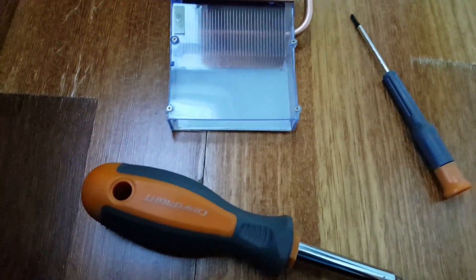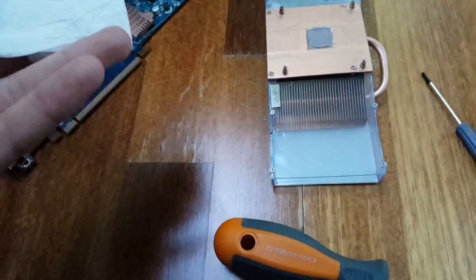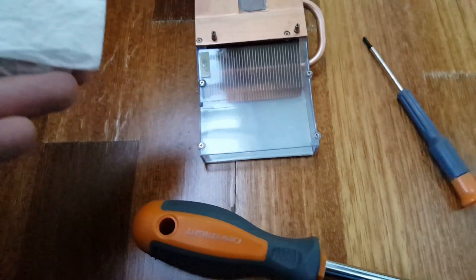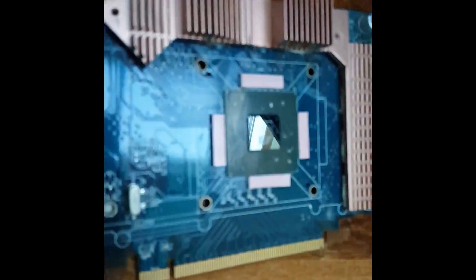I'm in my high quality workshop — called my bathroom — and I'm just gonna remove this thermal paste now with a paper towel with some moisture in it. Okay, so I've removed that now, and I gotta put it back together.